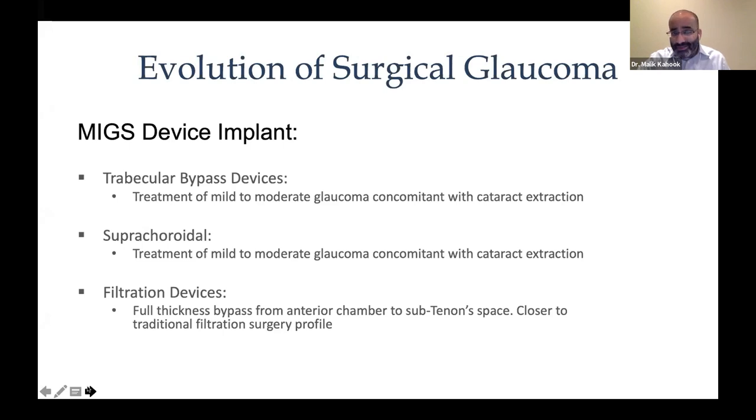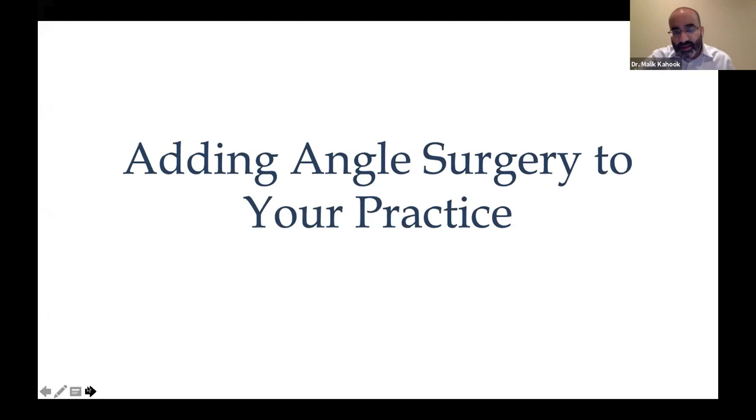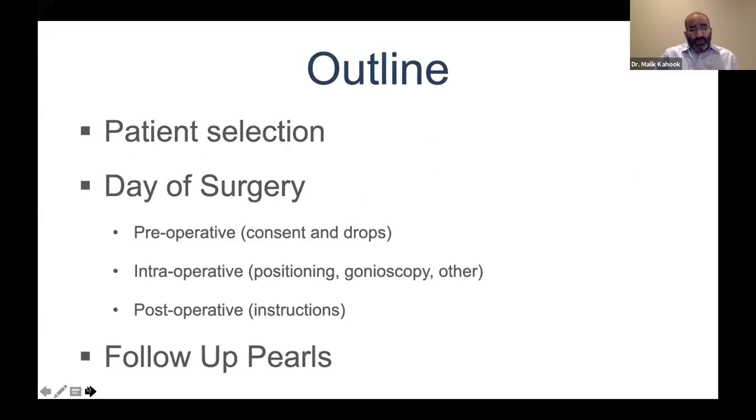Categories include trabecular bypass devices — such as the iStent or the Hydrus device from Ivantis — suprachoroidal devices, and filtration devices. In the filtration category, you have the Xen implant, and internationally the iStent Supra shunt from Santen. If you're thinking about adding angle surgery to your practice, we'll talk about patient selection, the day of surgery — preoperative, intraoperative, and postoperative — and follow-up pearls before getting into case scenarios of when you would choose which device.